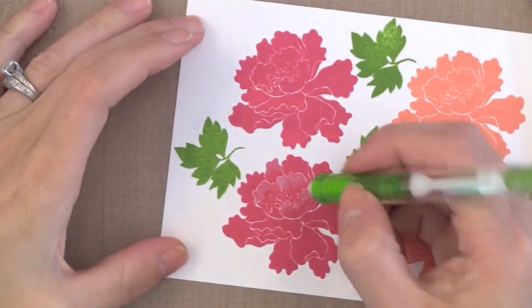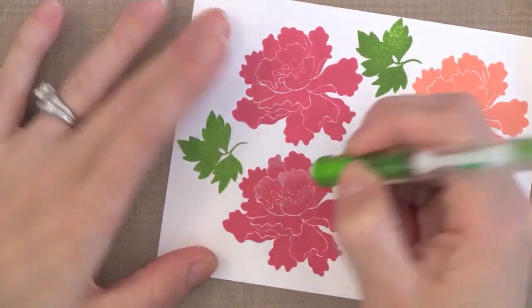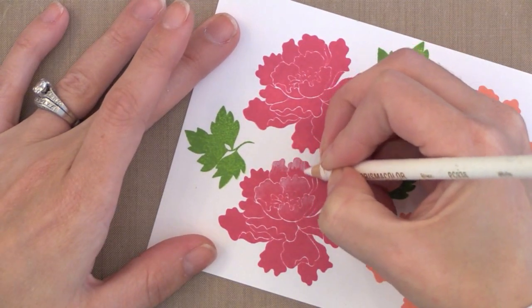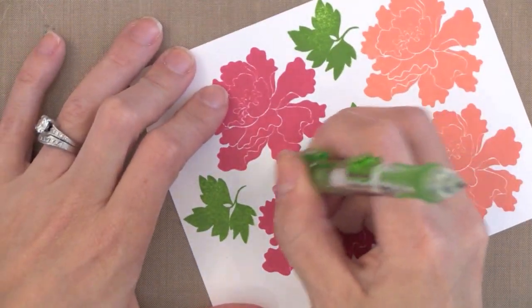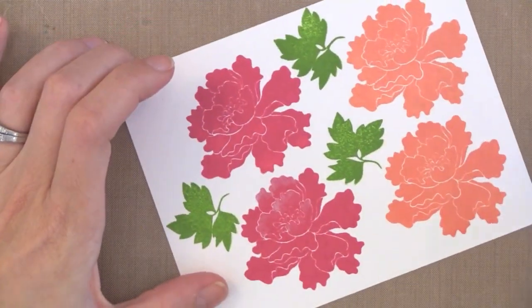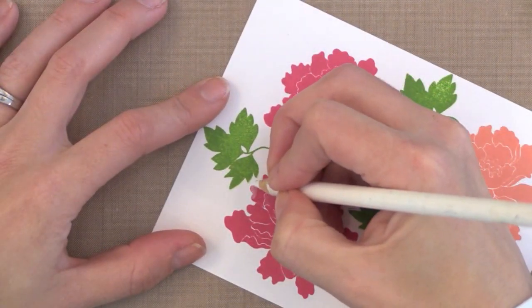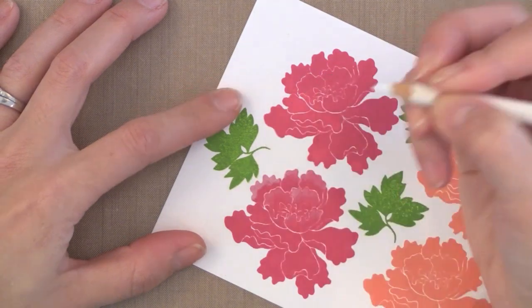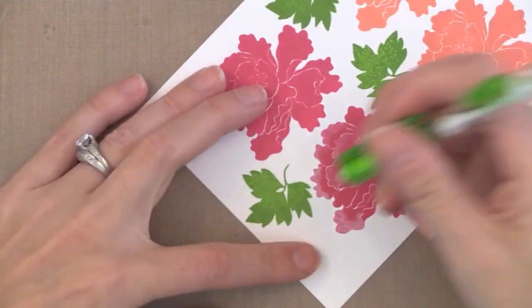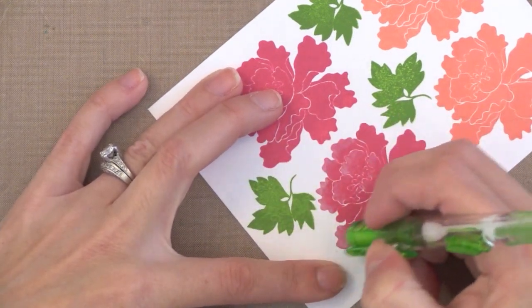Here is the trick to making this look nice: take a good eraser and gently erase where you want the white pencil to blend into the original ink. Look how much I'm just scribbling that white pencil on — then I come in with the eraser and soften it to make it blend. I really like the eraser that comes on this mechanical pencil — it's got a huge eraser and comes with a replacement. I'll link to that pencil in my YouTube description and on my blog. One fun thing about this technique is you don't have to worry about staying inside the lines because you're using a white pencil — if you go outside the lines onto white paper you'll never notice it.